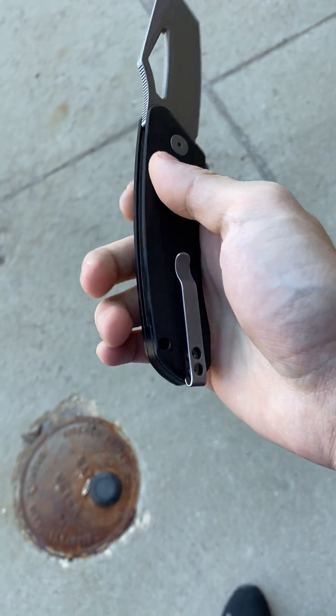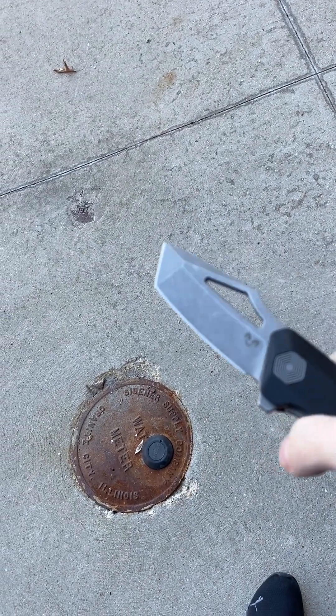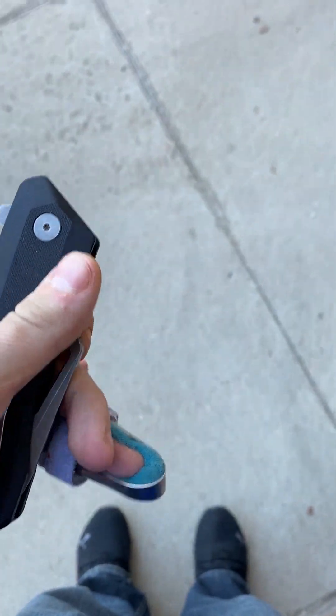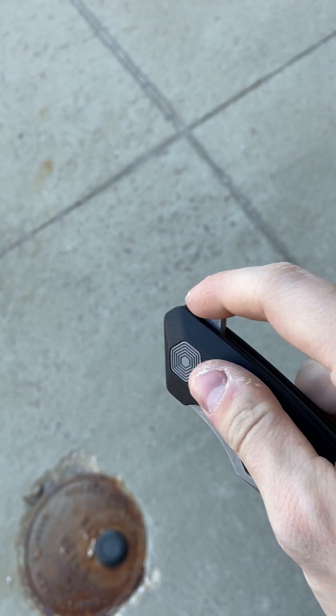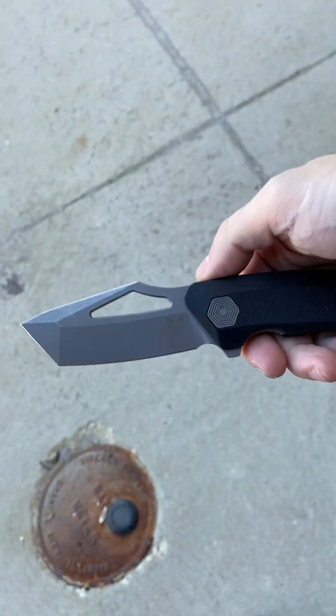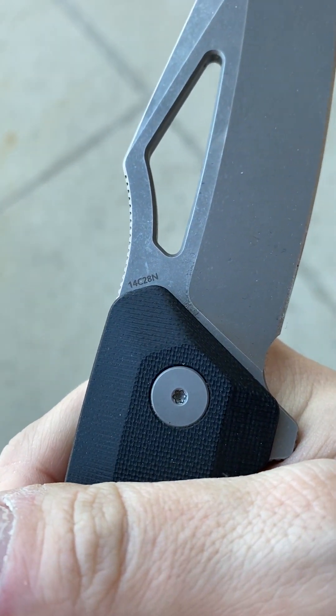Then we have the Darn Designs Banshee in 14C28N steel — stone wash blade, aggressive tanto. I have KPL lubricant in there so it's very smooth. My finger is probably not going to heal right for a couple more weeks, so bear with the flipper demo. The reverse flick is good, regular flick is good, and thumb tab works well. It is the Darn Designs Banshee, stone wash blade, 14C28N blade steel.